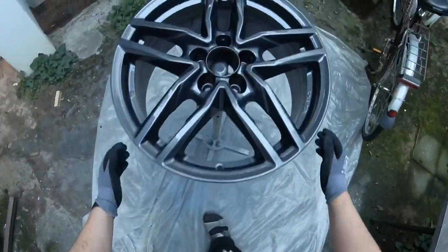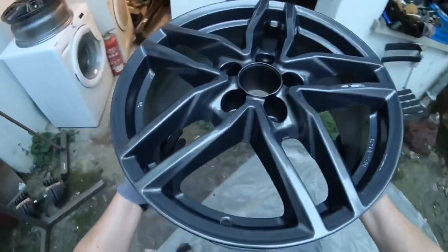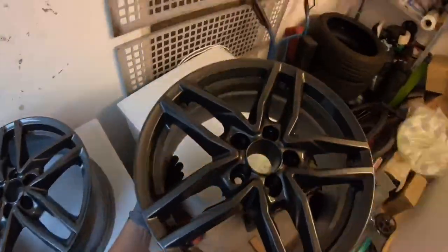Then it's done. Let the rim rest for about 24 hours.